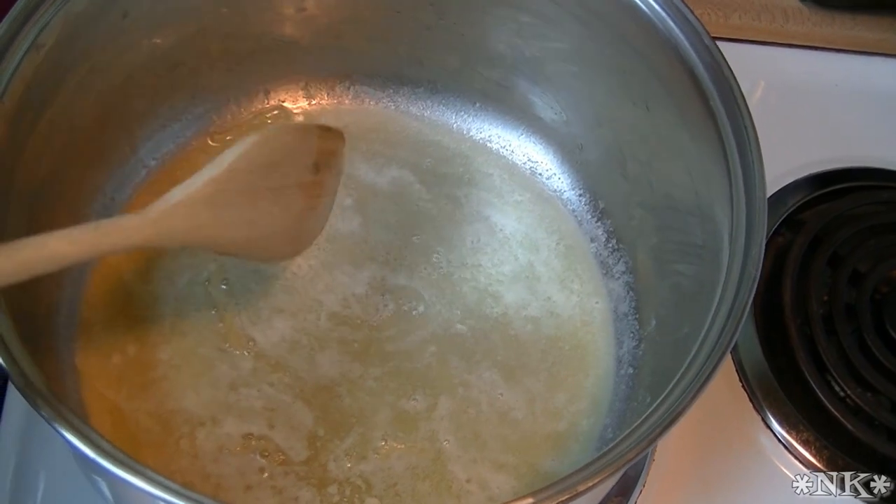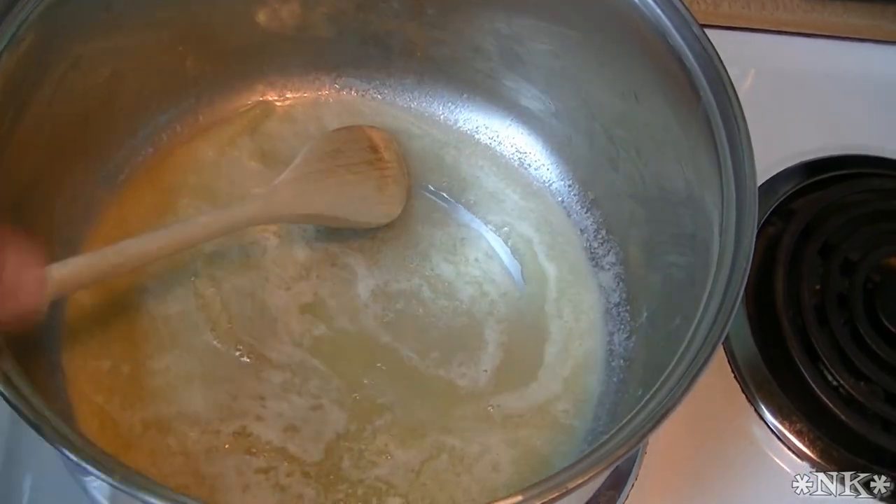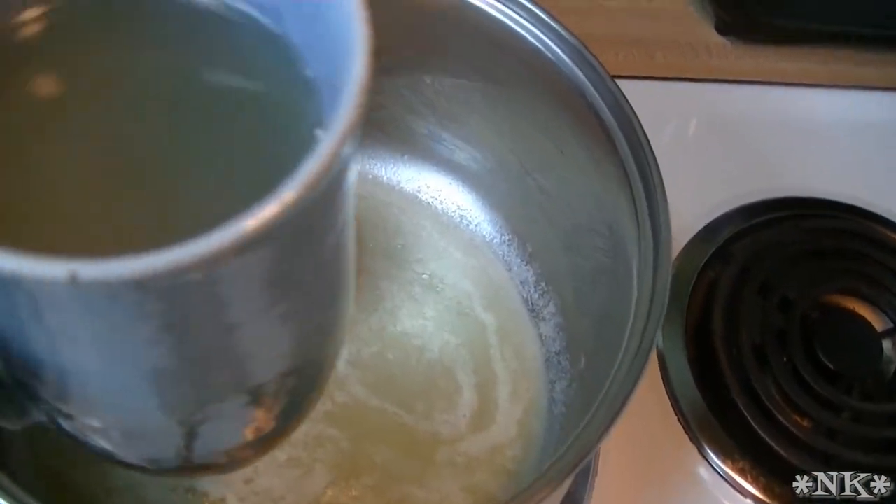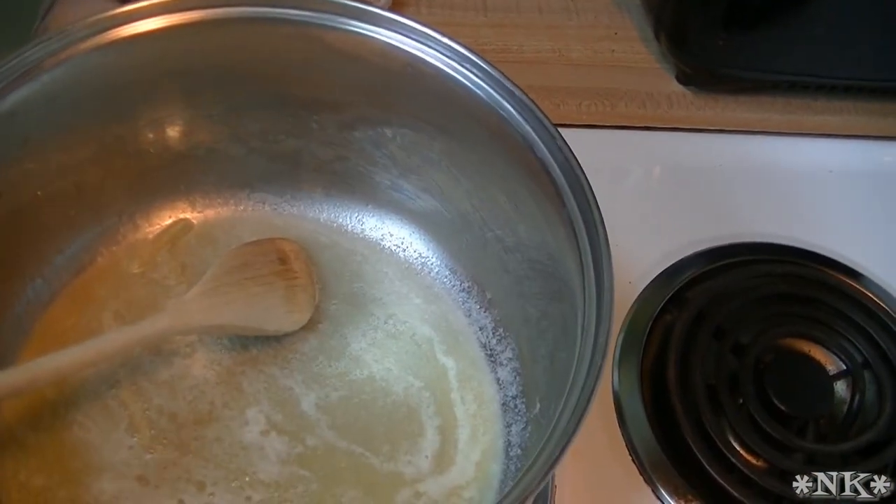What I did was I boiled a pound of fettuccine and it's draining in the sink. I kept out a cup of the pasta water so that I can use it to thin my sauce.